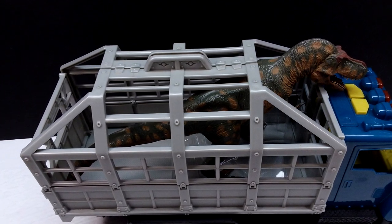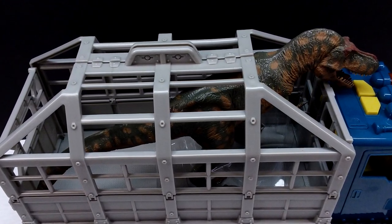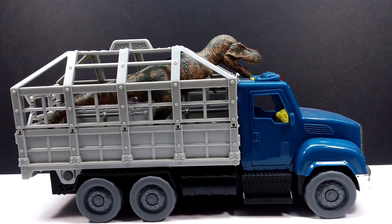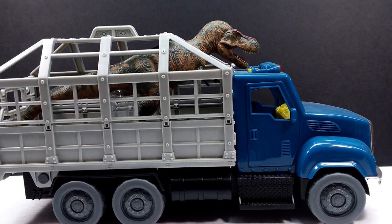If you are interested in picking this up, I will include a link in the description to the Amazon Terra by Battat store. Make sure you check that link in the description, go pick up this fantastic Terra by Battat T-Rex Transport Set, and make sure you like, comment, and subscribe. I will see you in the next review - thanks for watching.